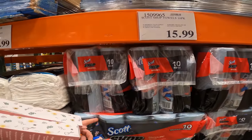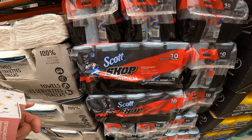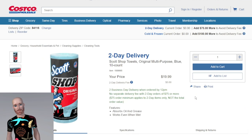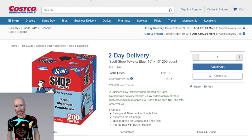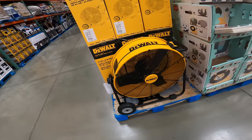Best prices on shop towels: Scott Shop Towels 10-pack, 55 sheets per roll, $15.99. Two-day delivery available with a $3 fee, or free regular delivery. They are $19.99 online — a little more than in-store — but you can also get a box of 200-count 10x13 towels for $12, which wasn't available in-store.